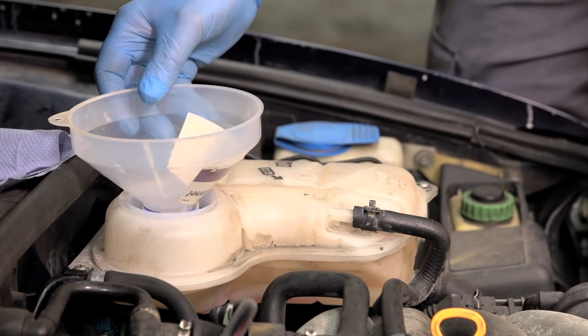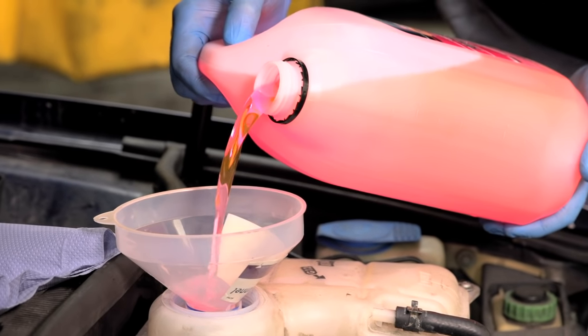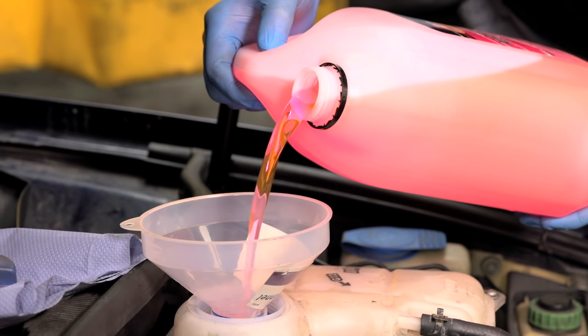Take the correct mixture of anti-freeze and pour it into the expansion tank. Don't be surprised if not all of the anti-freeze is required at this point.